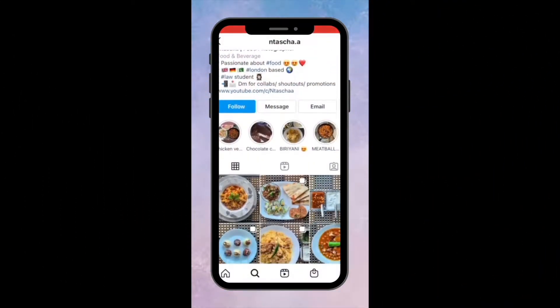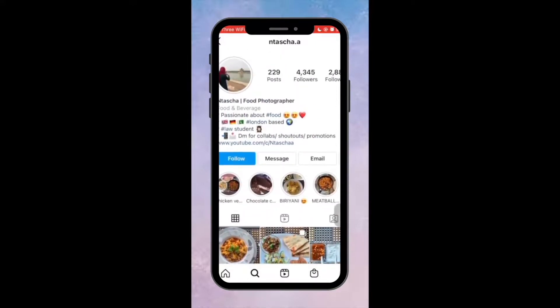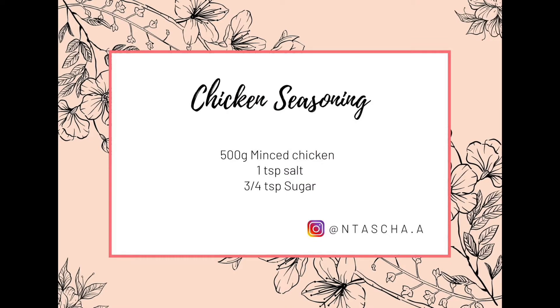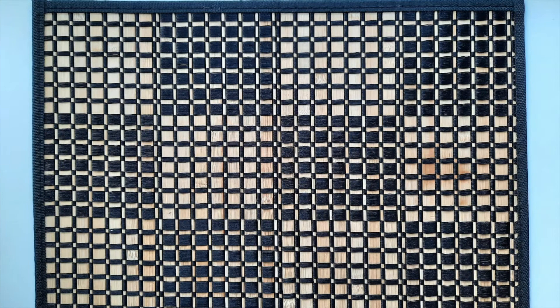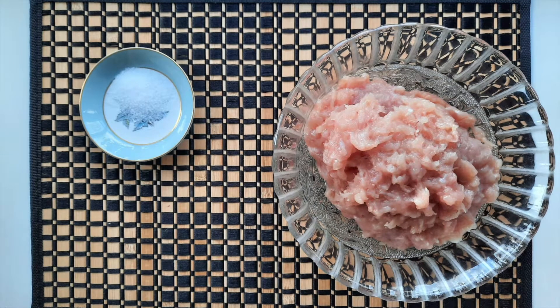If you don't follow my Instagram account, please follow me. First we season the chicken. We need 1.5 kg chicken, 1 small chammach namak (salt).